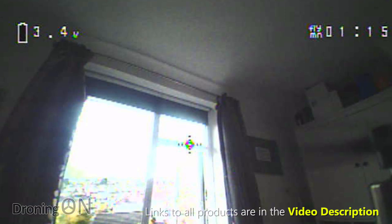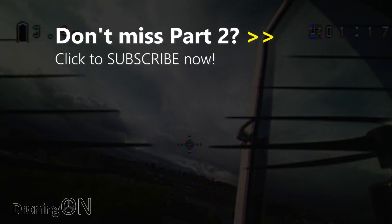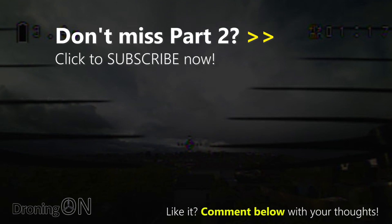Links to the QX90C Pro are in the video description, so go and take a look. Also click subscribe, give the video a thumbs up and drop a comment below.